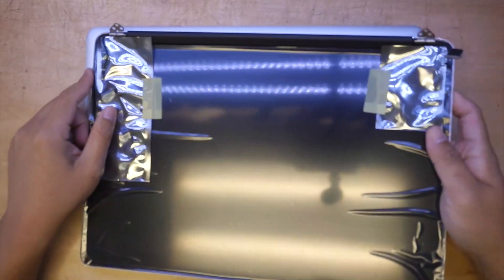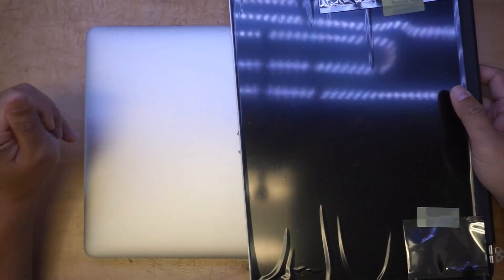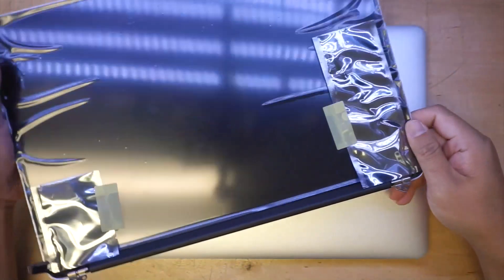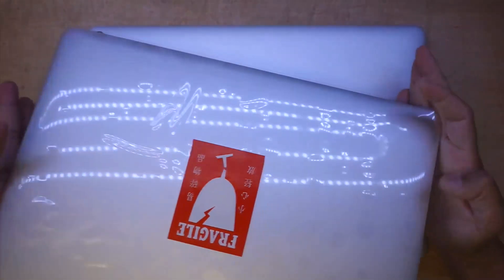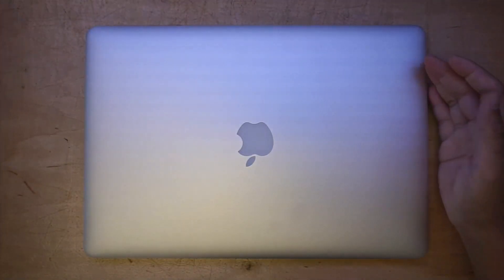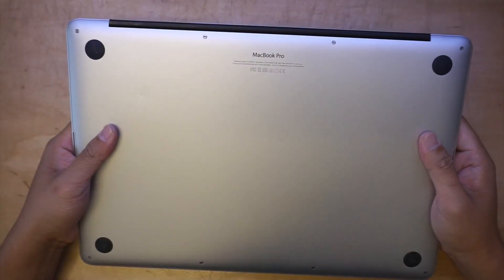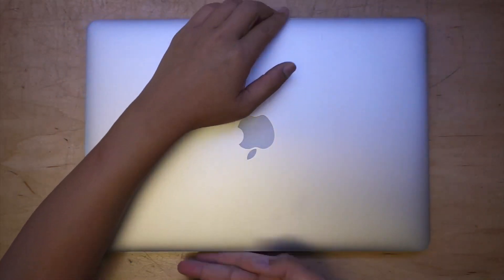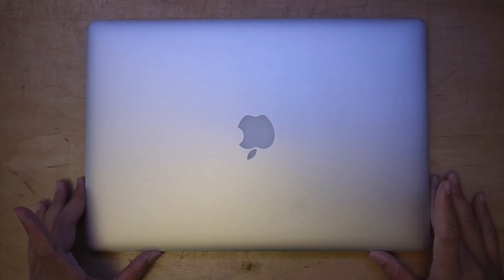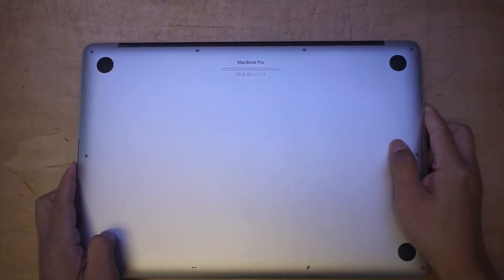Hello and welcome. Today I'll be showing you how to replace a MacBook Pro early 2015 retina screen. I have a cracked screen here on the laptop, and this is the new screen that I'm going to replace it with. I'd like to give you a step-by-step tutorial on how to do so. It's model A1398, a MacBook Pro, early or mid 2015, and this is a 15-inch screen. Let's get started.